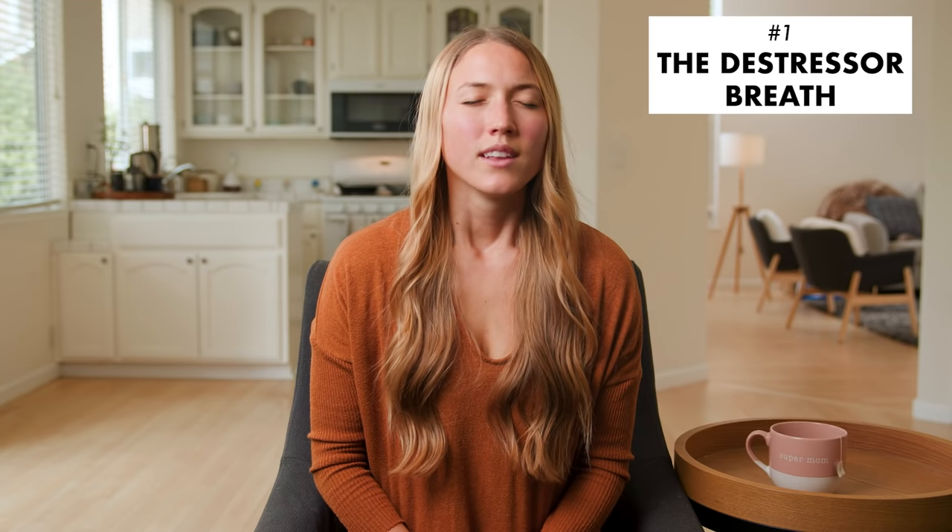Let's do that together. Breathing peace and relaxation in through your nose and exhaling through your mouth all the tension you might be feeling in your body. Inhale... two, three, four. Exhale... two, three, four, five, six. Inhale... and exhale. Inhale... and exhale.